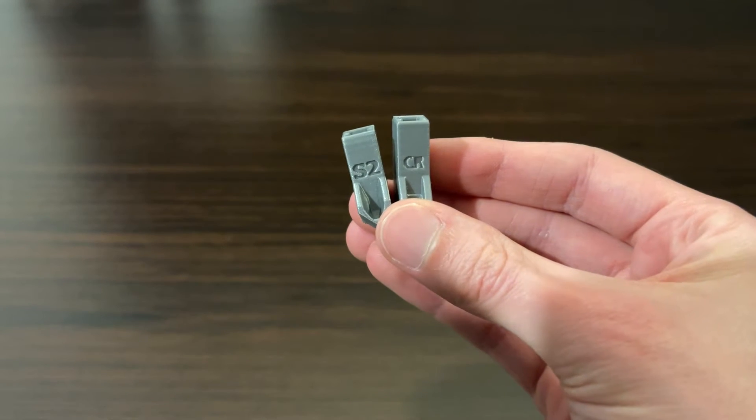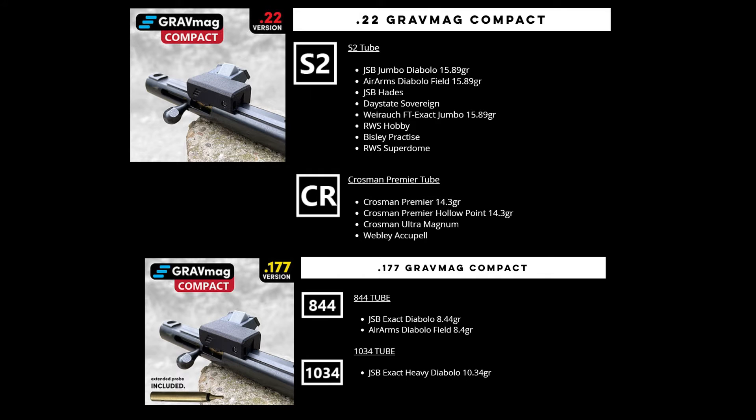Each pellet tube is compatible with a list of pellets. Please choose which pellet tube you would like to use. Please see our website for the up to date list.